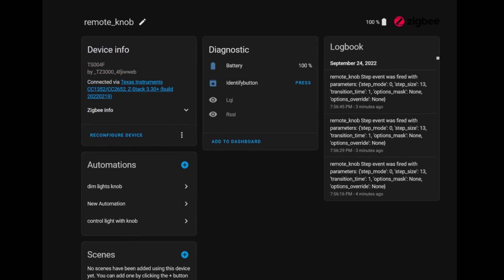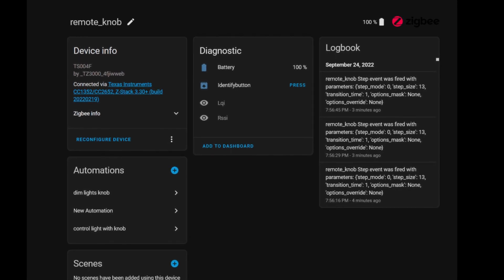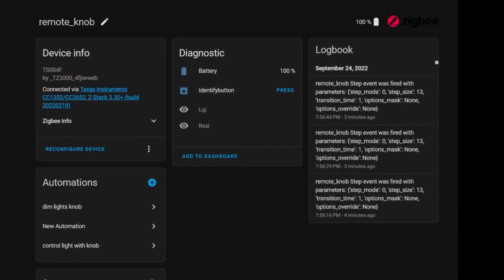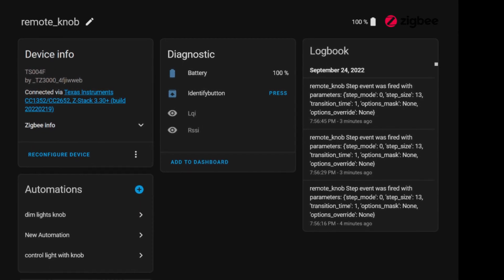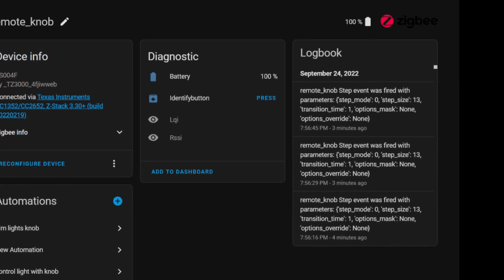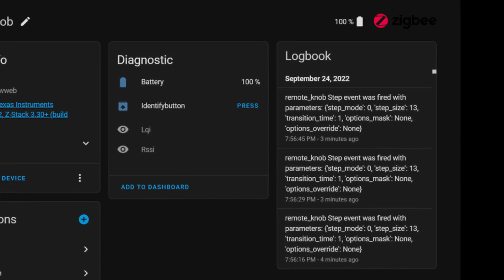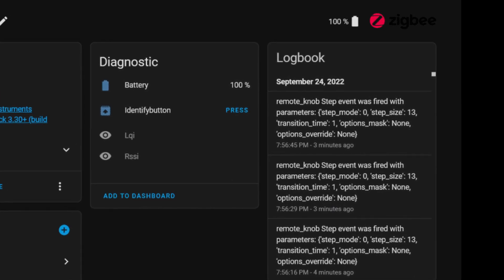Once paired, the smart knob shows up in Home Assistant as a very simple device. In my case it only shows the current battery percentage. Any interactions like clicks or rotating the knob show up as events only. You can now use the knob in any automation and it will show a lot of new options like left or right rotations or simple click.